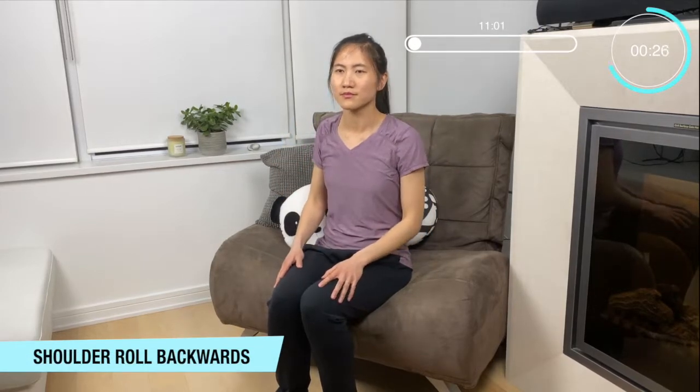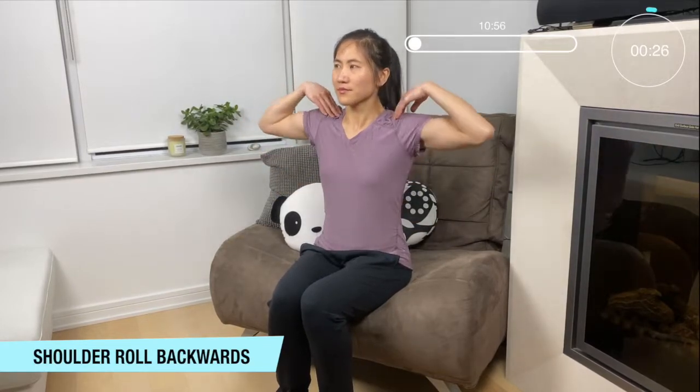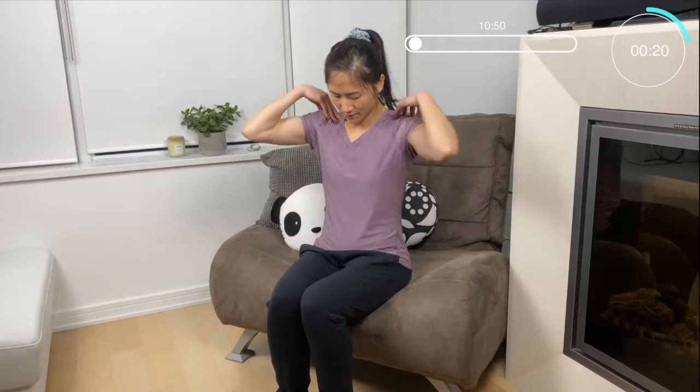Now we're going to roll those shoulders backwards. Bring those fingers right to your shoulders and rotating them to the back. Making some big circles with your elbows — great work.